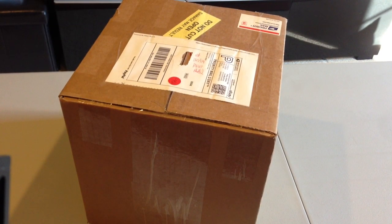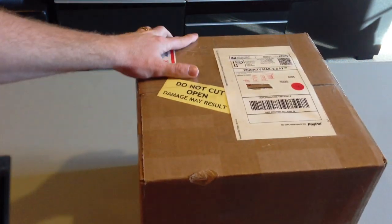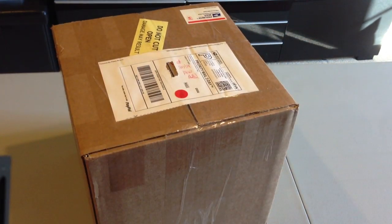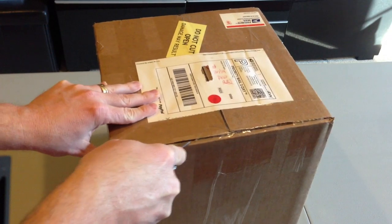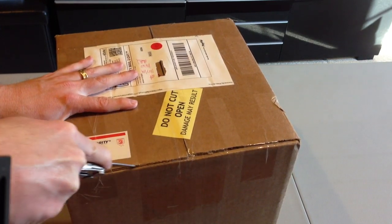Hey YouTube, J Stevens 2010 here. Got a cool unboxing - I've been waiting on this. For those of you that are in the know on the hammock forums, you can almost recognize this box. After about 33 days on the waiting list, it has arrived. Let's go ahead and do an unboxing.